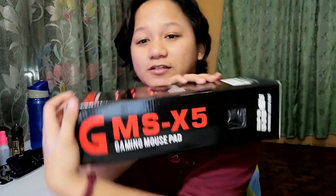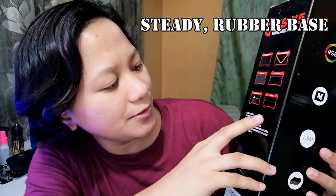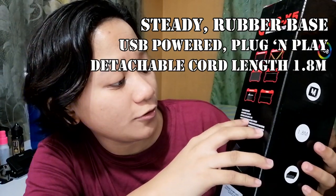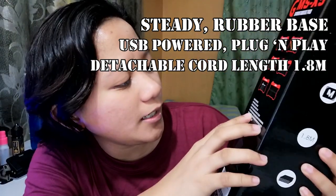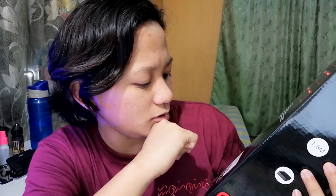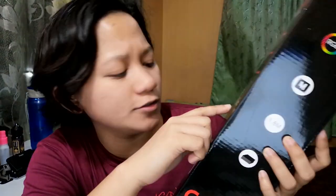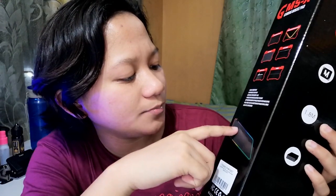It's the GMS X5 — the big one. What's written on the box: steady rubber base, USB powered plug and play, detachable cord length 1.8, 14-mode spectrum backlighting, 7 colors. I thought it was only 9 lights — it's actually 14 modes! The 7 colors are cyan, violet, pink, red, orange, yellow, and green. That's 7.